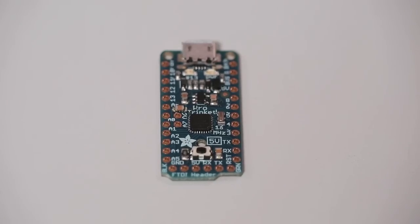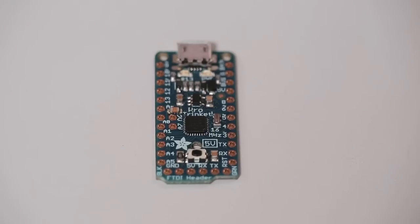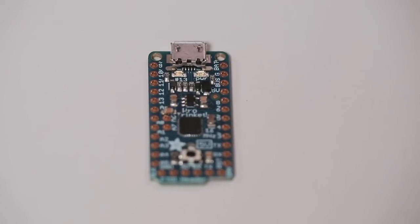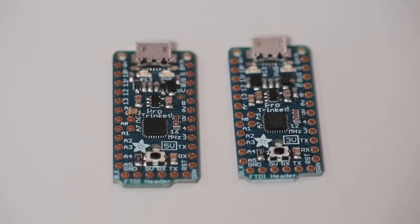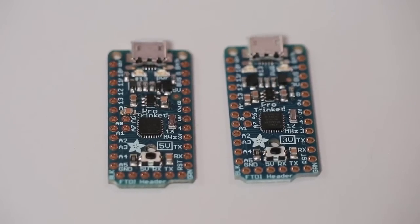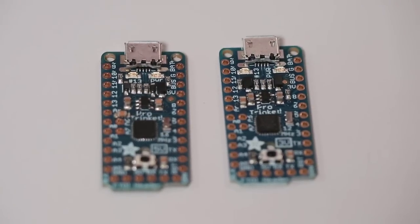Pro Trinket comes in two flavors. We've got the classic 5V 16MHz version — this one is most like an Arduino Uno. And we've also got, for power users, the 3V 12MHz version. This one is good for people who need 3V logic or run on battery and don't mind that it's a little bit slower.